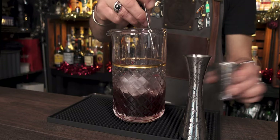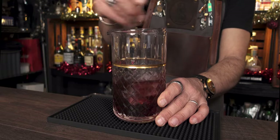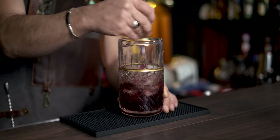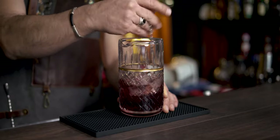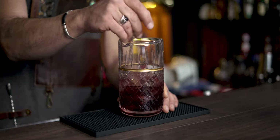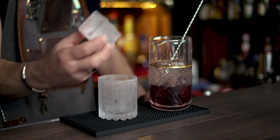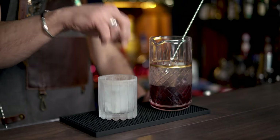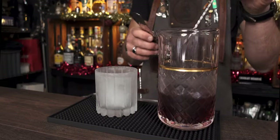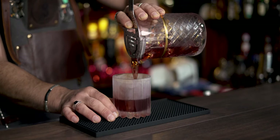Give it a good stir for about 20 to 30 seconds to dilute and chill the cocktail enough before serving. Serve over a large cube of ice in a chilled old-fashioned glass. Add a large cube of clear ice — or if you don't have clear ice, just fill the glass with ice. Grab a strainer and serve your Port Old-Fashioned.